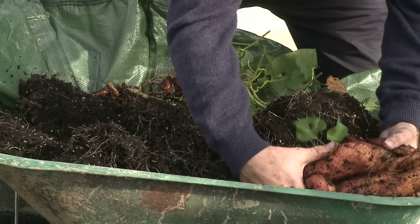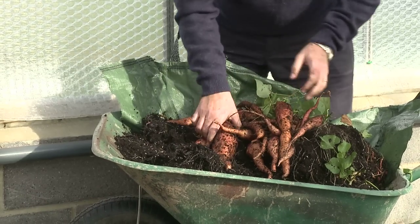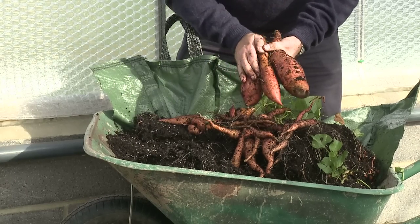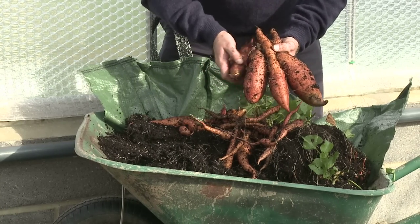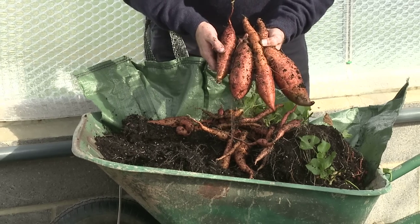Here is my first crop of delicious fresh sweet potatoes. They're all shapes and sizes. Of course you can boil these, you can make delicious sweet mash, you can roast them. They're so versatile in the kitchen, but most of all they're absolutely delicious and they've been grown in your garden.